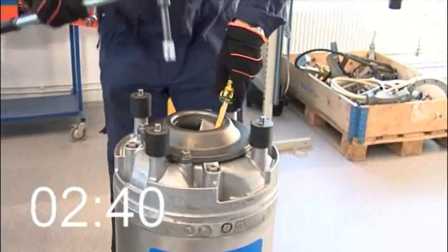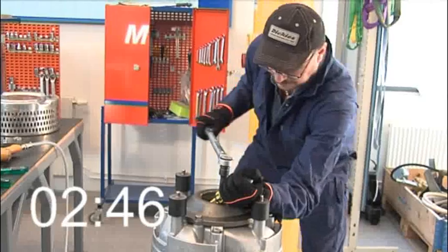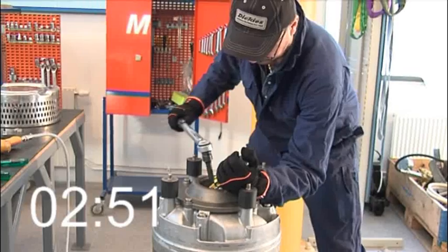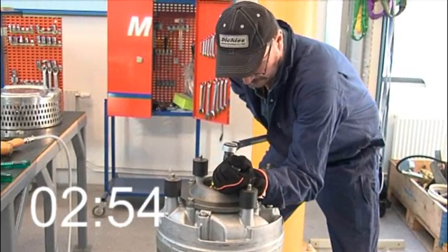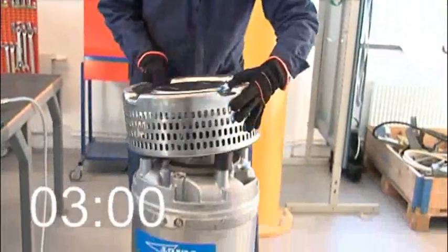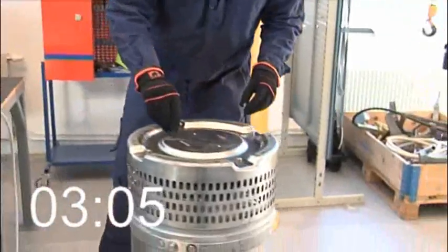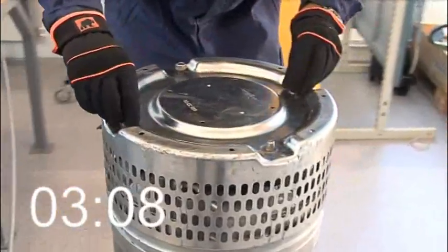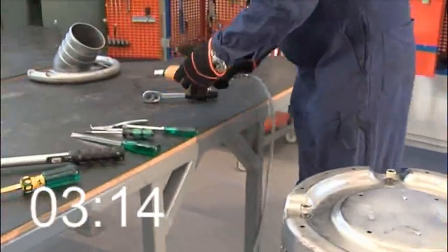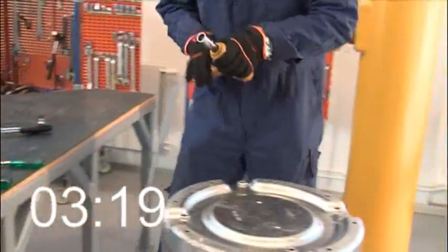Now Simon locks the impeller with a screwdriver and screws it on to the required torque, with an additional one-eighth of a turn. He puts the strainer back and screws it in place.